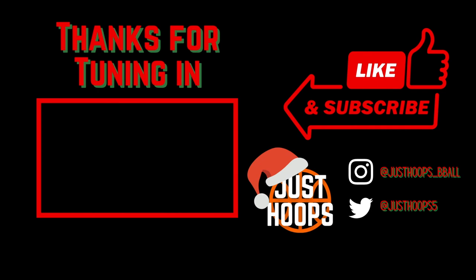I hope you guys enjoyed this video and learned something about Mikel and his mid-range game. Please like, subscribe, and share, and we will catch you in the next one.